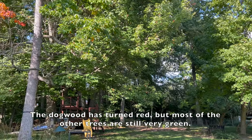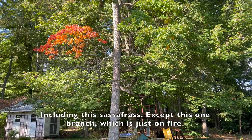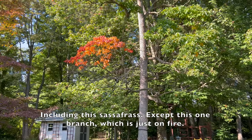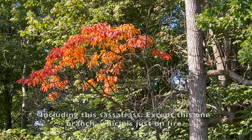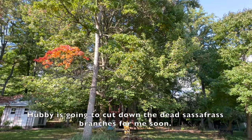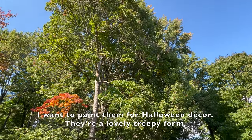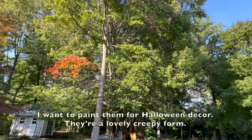The dogwood has turned red but most of the other trees are still green, including this sassafras — except this one branch, which is just on fire. I'm going to cut down the dead sassafras branches soon — I want to paint them for Halloween decor. They're a lovely, creepy form.